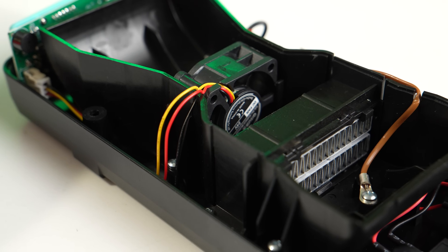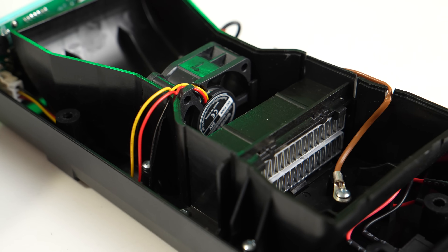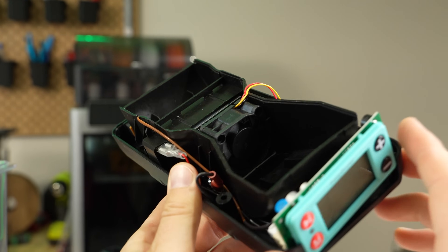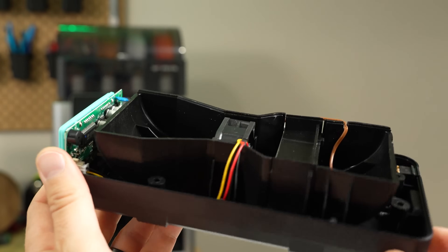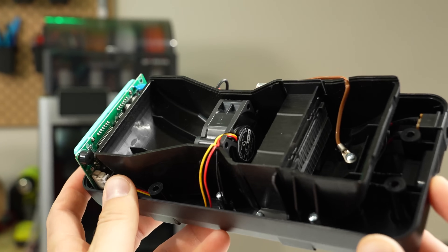Inside the heater base is a 65-watt PTC heater and a fan for circulating air. This draws air from the box on the front, passes it through the heater, and kicks it back into the box from the other side. There's no seal between the box and the base, so this combined with small vent holes on the side allows for the moisture to escape.